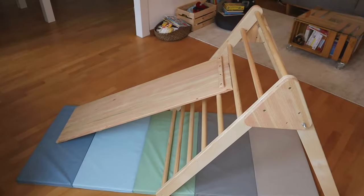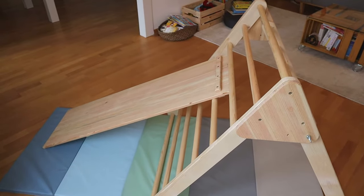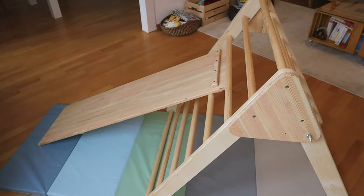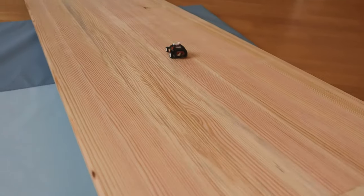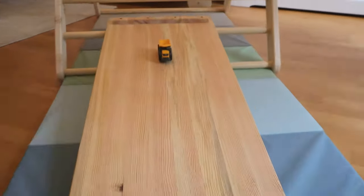As my son is an absolute car enthusiast, he used the typical wooden board more as a car roll ramp than as a slide. I came up with the idea to build a specific two-sided roll ramp for his toy cars and trains.